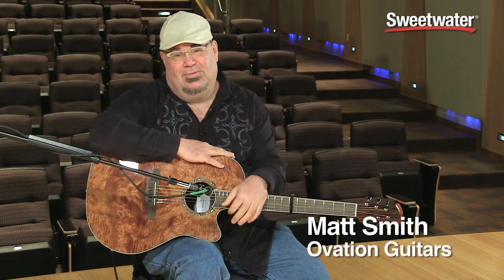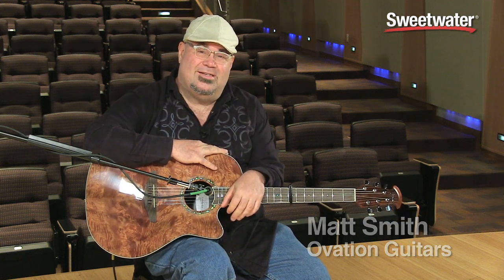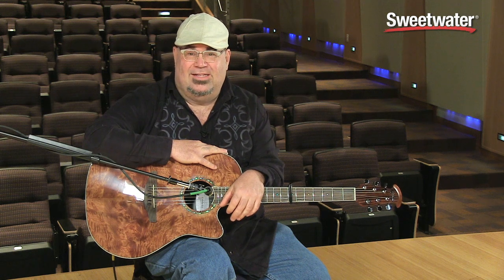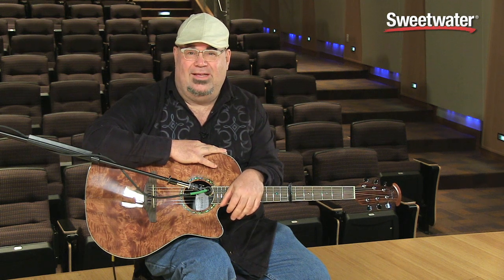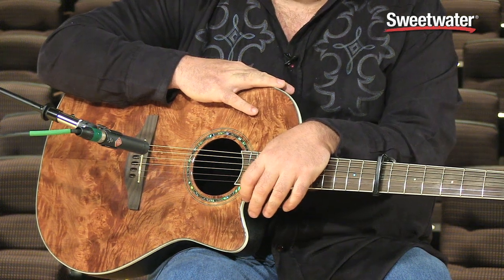Hi, I'm Matt Smith, and I'm here at Sweetwater to show you some beautiful Ovation guitars. The guitar I'm holding in my hands is the CS24P, a beautiful instrument. It's a Celebrity Series Ovation.